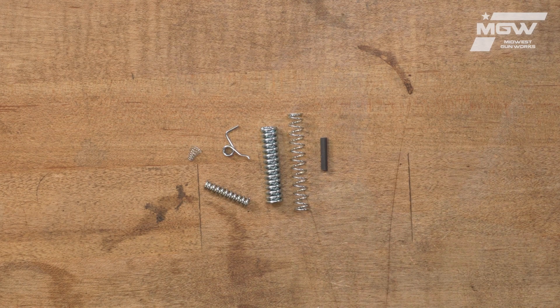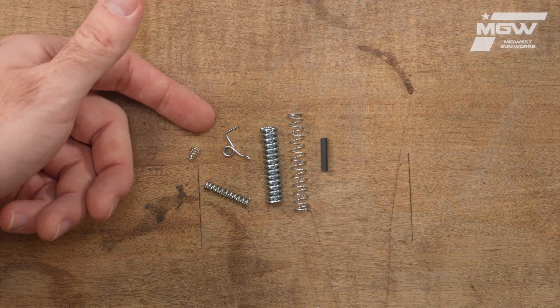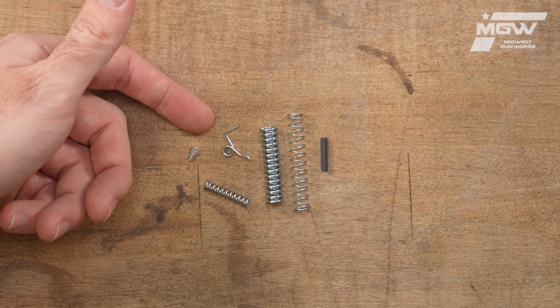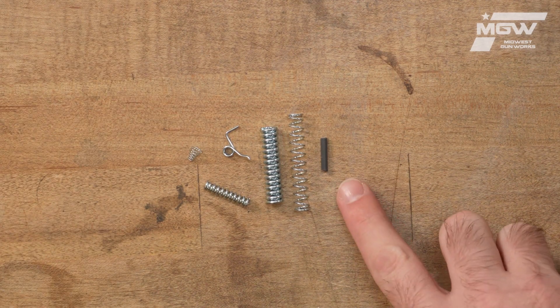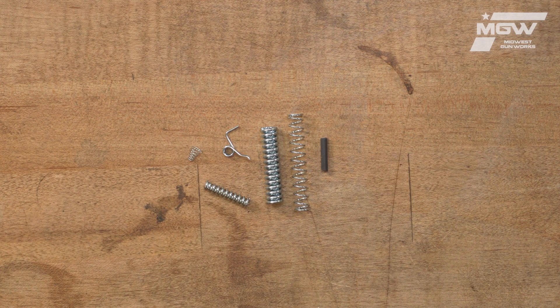This kit includes all the springs required to improve the overall performance of your muzzle loader. Starting with the trigger return spring, which provides a lighter trigger pull, and an assembly tool which makes installing the trigger return spring much easier.